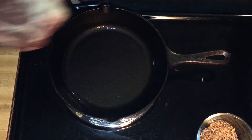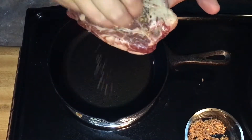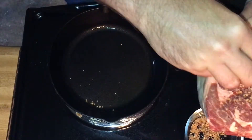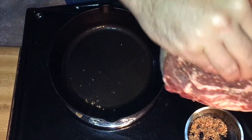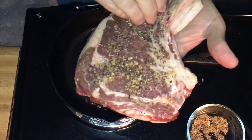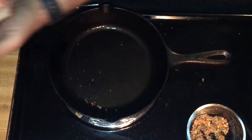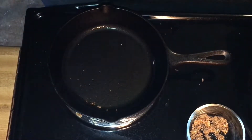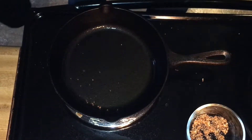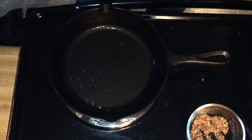In the meantime, while that is heating up, we want to season our steak. I already have one side seasoned. I like to use the Montreal steak seasoning — you can use salt, pepper, all that good stuff — but Montreal steak seasoning is one of my favorites.